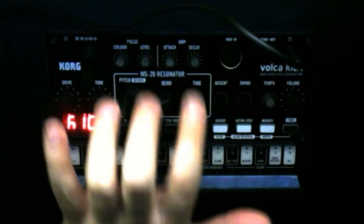The Volca Kick is a one-voice analog synthesizer, but it's unique. The way it works is it actually has the MS-20 filter's resonator on it. When you turn the resonance all the way up on the MS-20 it self-oscillates - that's how it's actually able to get a sine wave. Then there are a few things that modulate that: there's pitch, there's bend, and there's time.